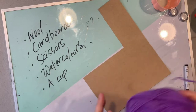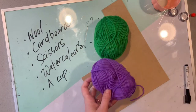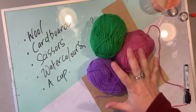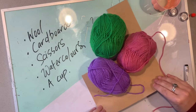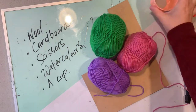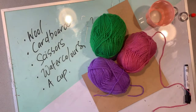The first thing you're going to need is some different coloured wool. It doesn't really matter the thickness, just have a go at creating lots of beautiful colours. I get my wool from Zartart, which is a fantastic art supply company — I've popped a link down in the description. You'll also need some cardboard, scissors, a cup to trace around, and watercolours for the artwork we'll be making with your pom-poms.